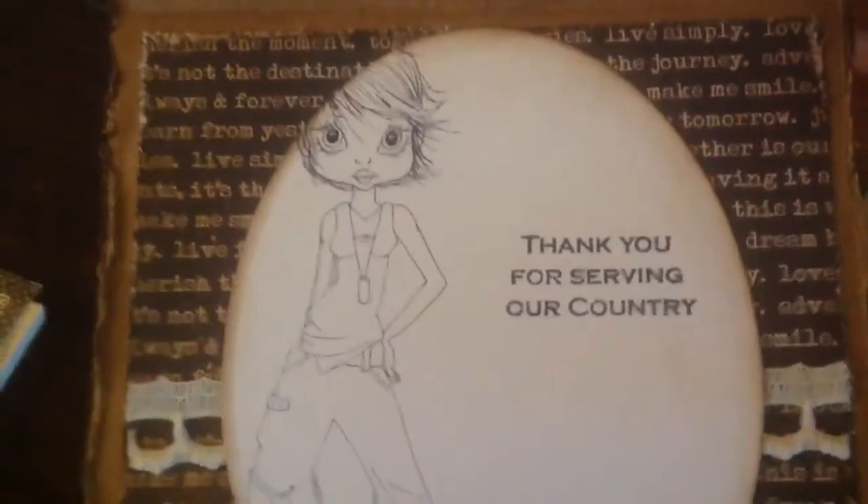This is the inside of the card — it says 'thank you for serving our country,' and that stamp is from Pink by Design. I can't think of — oh, it's called 'Our Troops.'